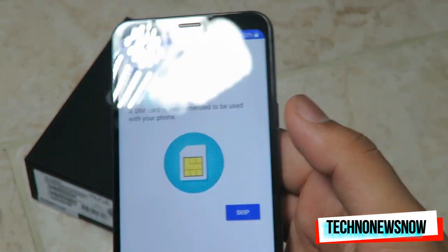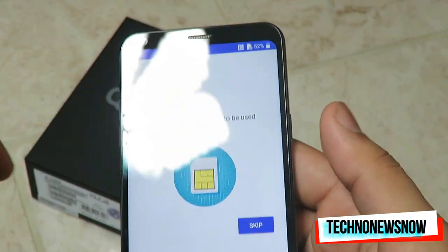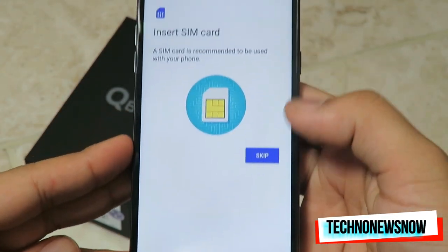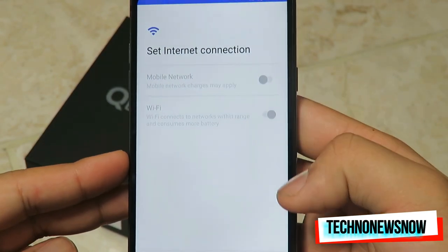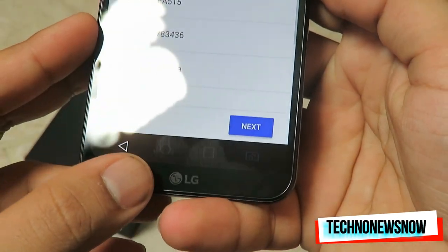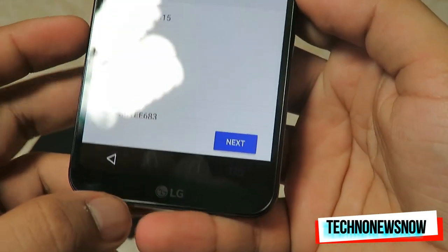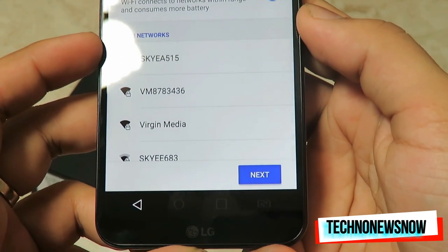It looks really unique because it's got curved display around the edges. It says insert a SIM card — we'll skip that and connect to Wi-Fi. You can see the on-screen buttons: back, home, menu, and a SIM card switch as well.